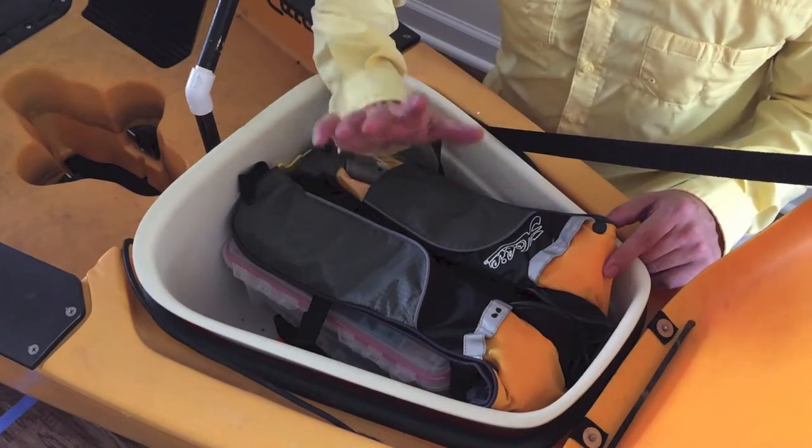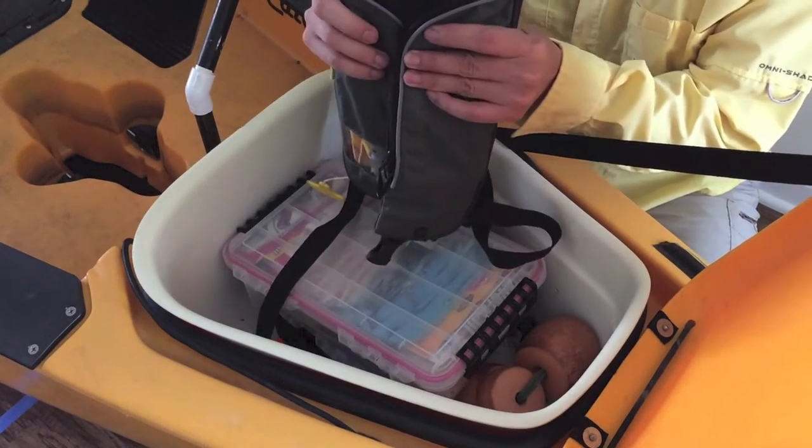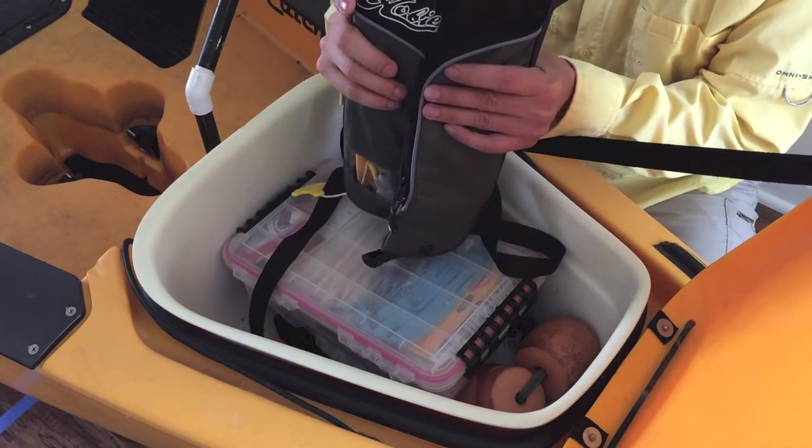Down below the front hatch I've got my PFD — it's an inflatable one. Do not ever go kayak fishing without wearing one of these, because when you least expect it, it's going to save your life one day.